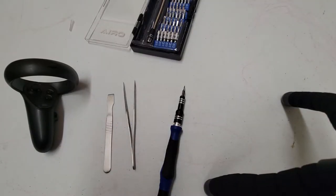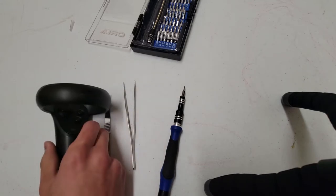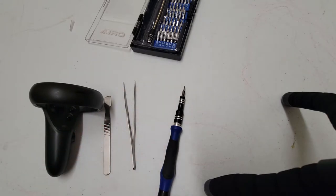Here's a tutorial on how to disassemble and clean the joystick on a Rift S Touch controller. This is the left controller, but you can do it with both — it's pretty much the same way.